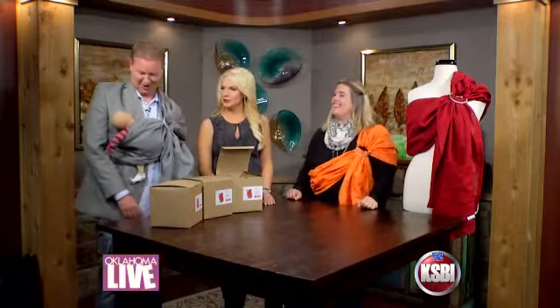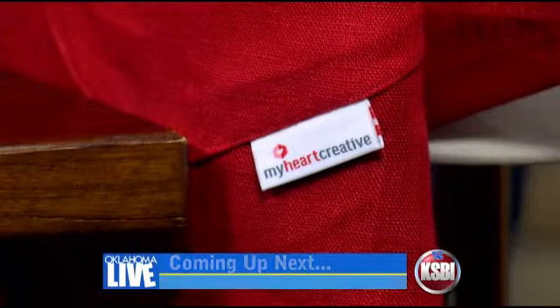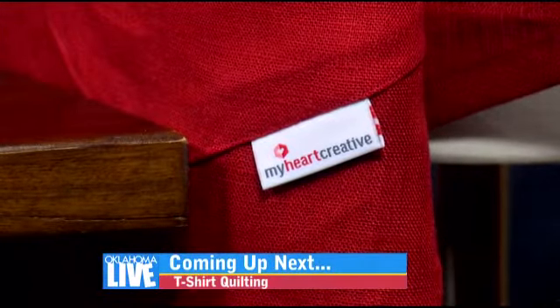Thank you so much for being here. Coming up — do you hate throwing away old t-shirts you love? We know someone who can make those into an amazing quilt. We'll show you how next.